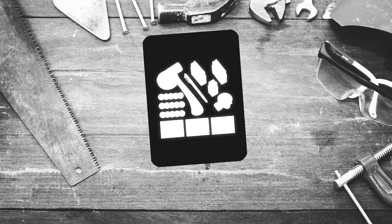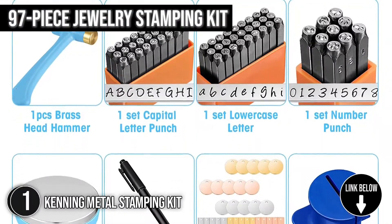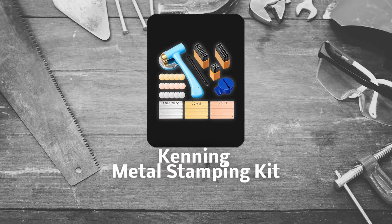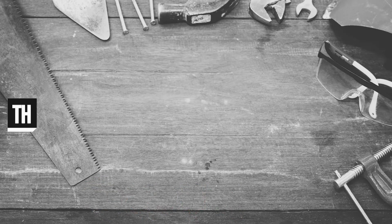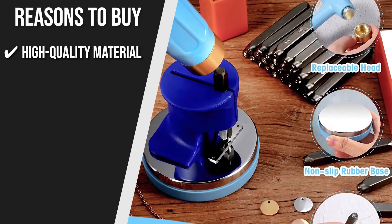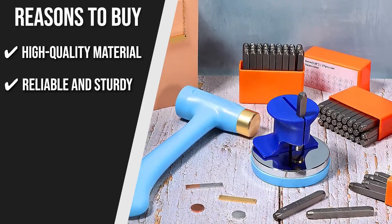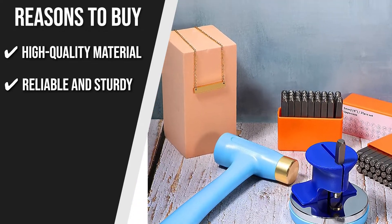The first metal stamping kit on our list is the Kenning Metal Stamping Kit. This 97-piece jewelry stamping kit from Kenning includes art fonts, letters, and numbers for all your stamping needs. Trustedshoppingguide.com has awarded the Kenning Metal Stamping Kit a 4-badge rating. High-quality material: these 3mm steel punches are made of high-quality chrome vanadium steel, reliable and sturdy. The stamps are designed to withstand up to 10,000 punches, which ensures their long-term durability.